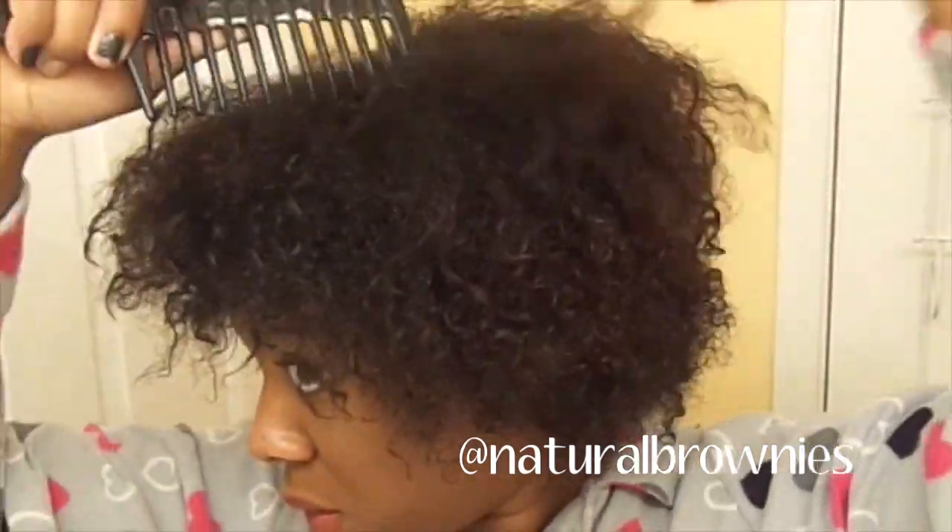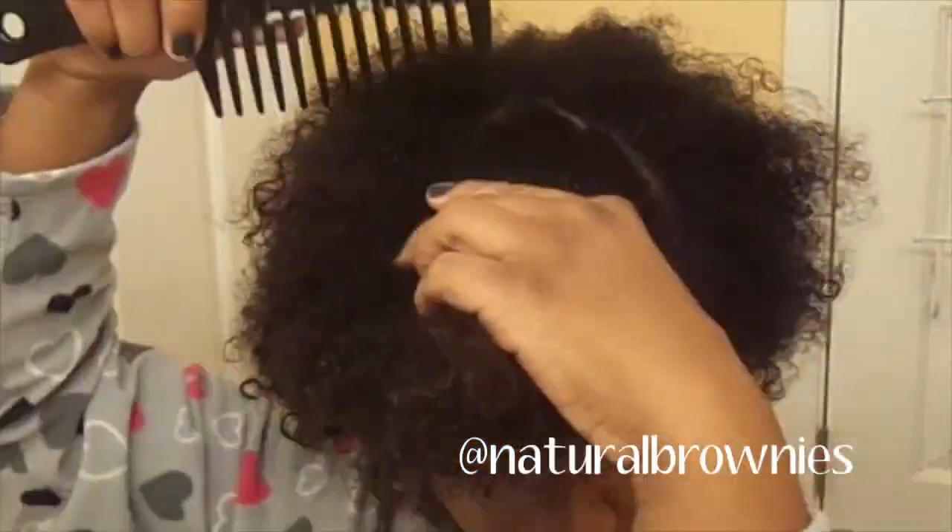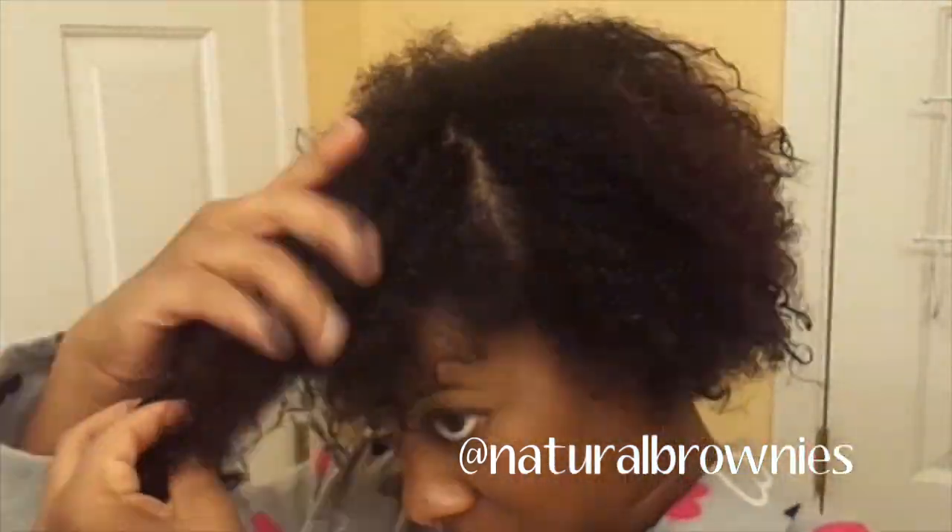Alright, I'm going to start by sectioning my hair, and this just makes it easier to work with. I'm just going to section off a portion in the front starting from the middle of my head and section off the portions in the back.